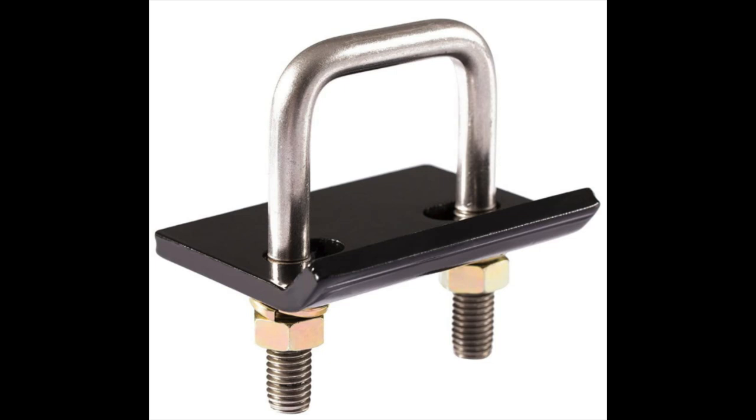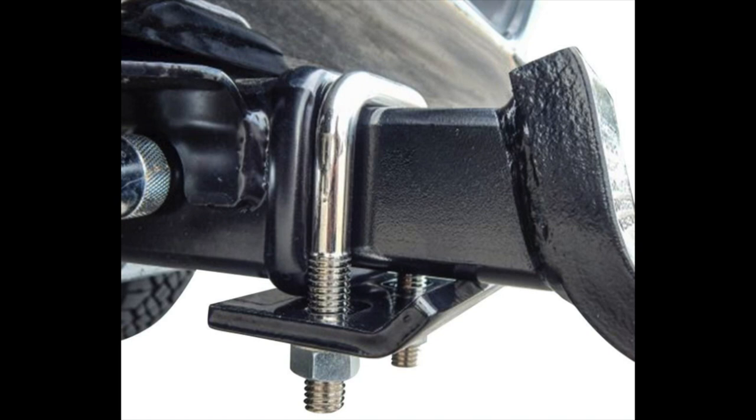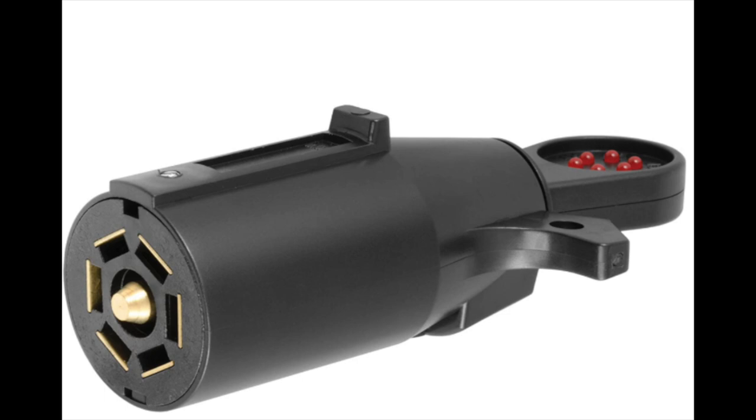If you don't already use a hitch stabilizer, I definitely would. This connects right on top of your hitch and whatever you're pulling and stops any kind of movement or bouncing that takes place. It really works well, so if you're not using one I definitely recommend it. They're very inexpensive.